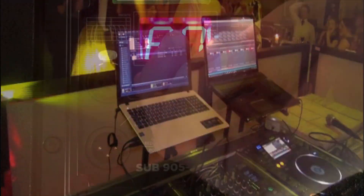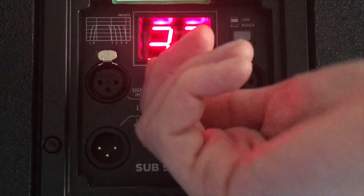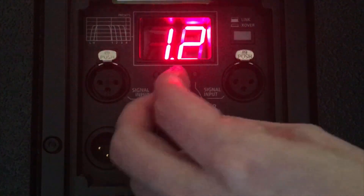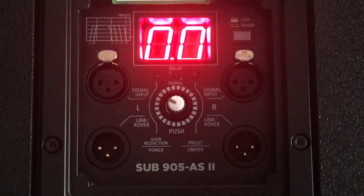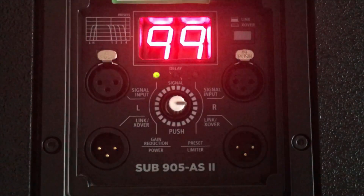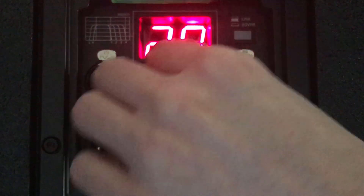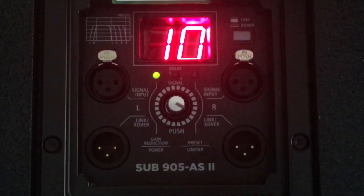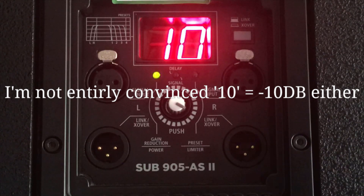For the 905 menu, this is a tricky menu. You are presented with a digital readout — zero being the loudest a speaker can go at zero dB, and 99 being the quietest at minus 99 dB. I wouldn't fault you for assuming the menu tells you a minus dB rating, i.e. 10 is minus 10 dB.